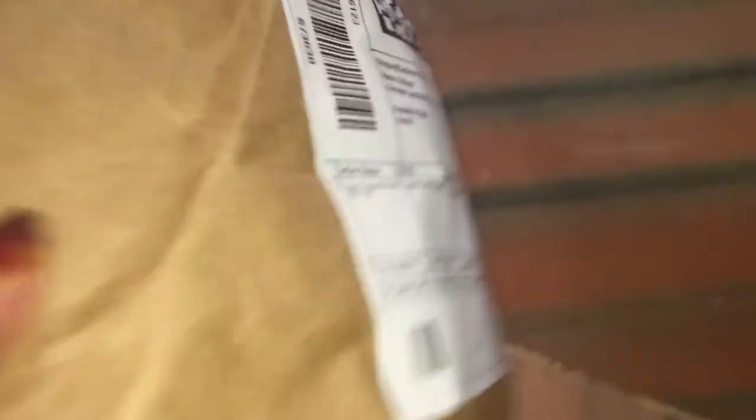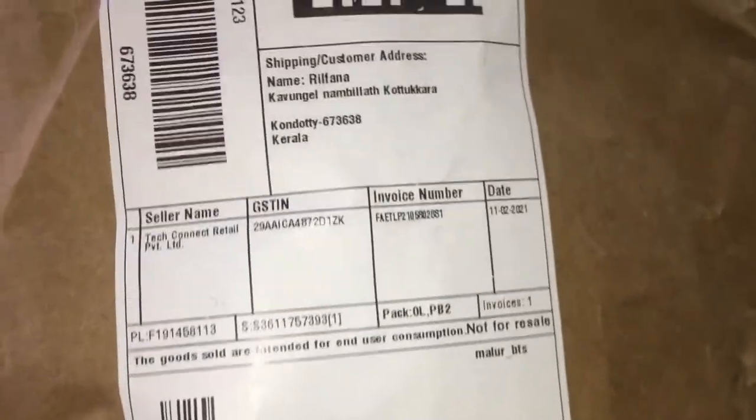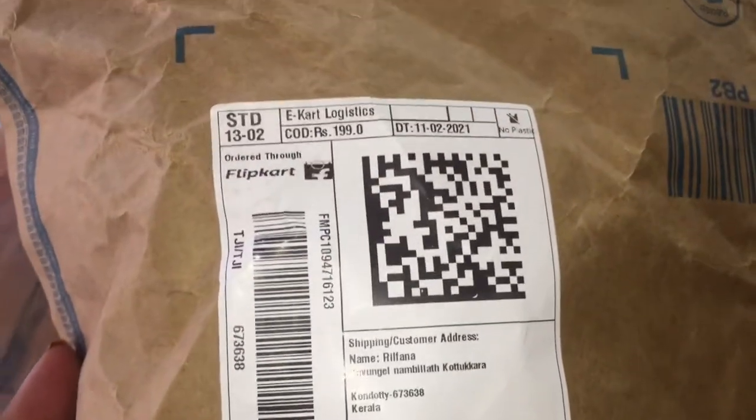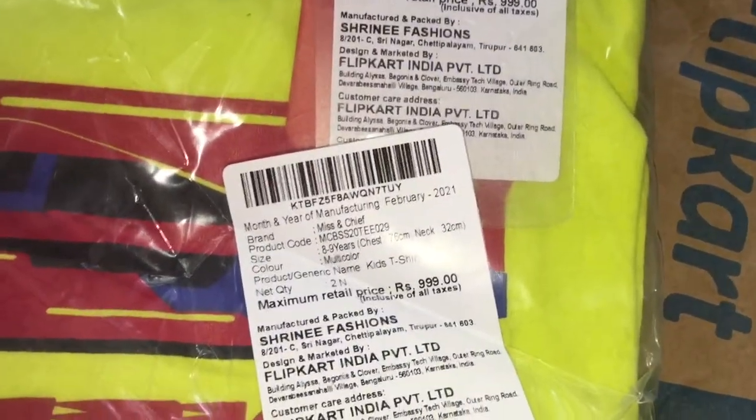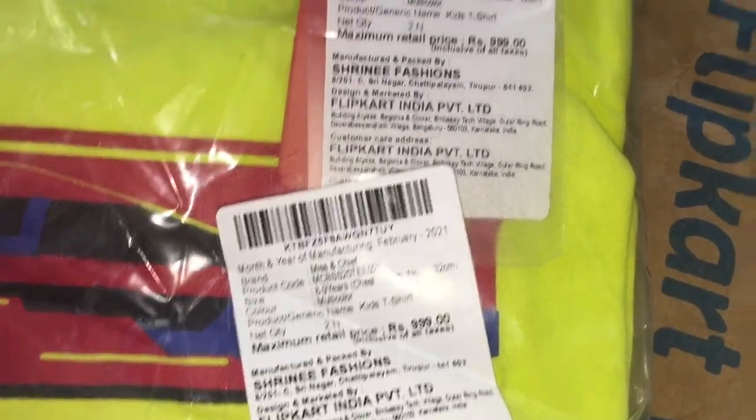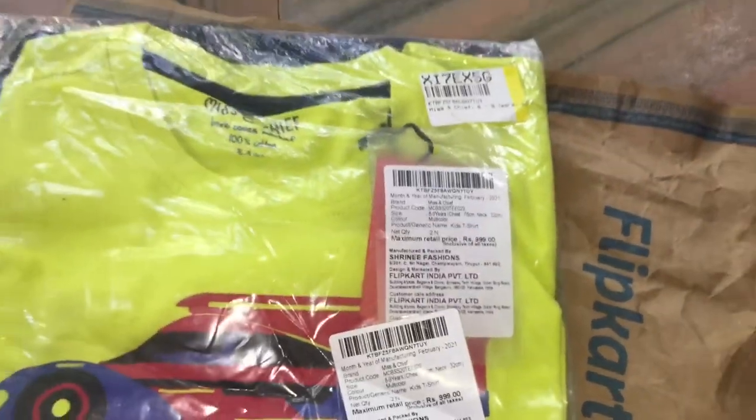This is a full title of video. I will order a T-shirt. This is a Boys T-shirt. It is not included in the T-shirt. I will show you how to unbox it. You can add a retail price.